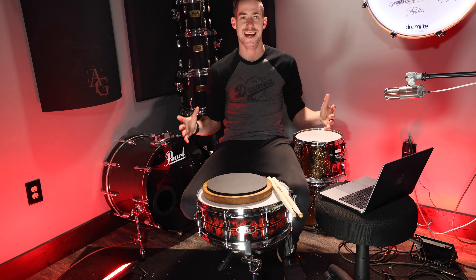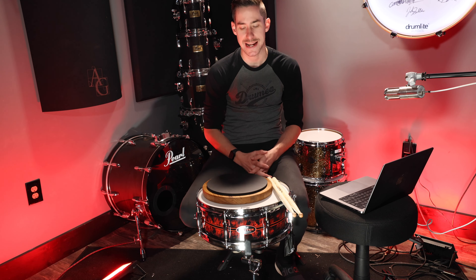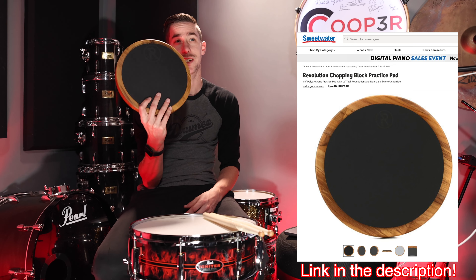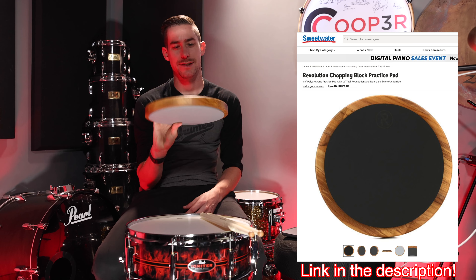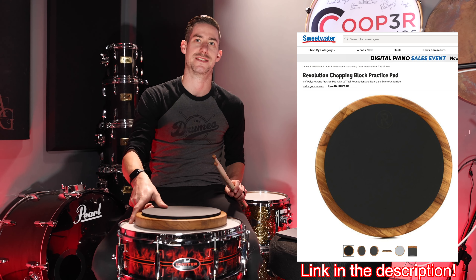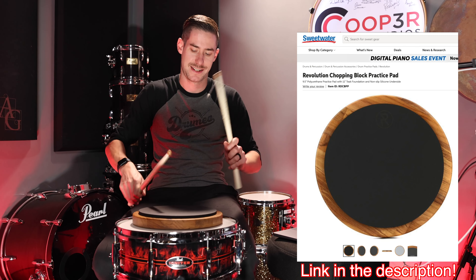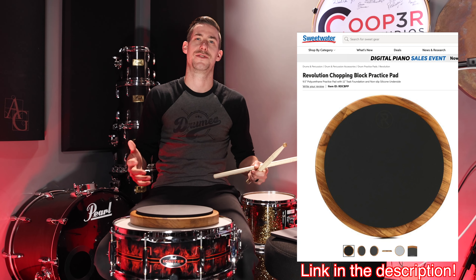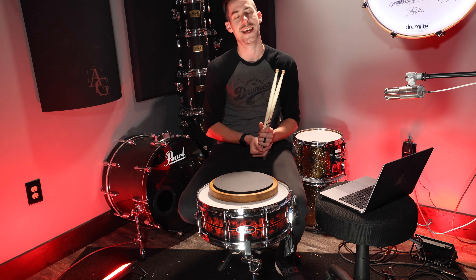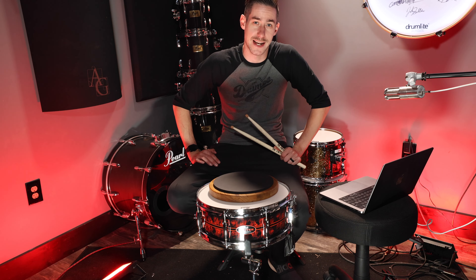What's up everybody? Today I am focusing on the practice pad because Sweetwater sent me this amazing Revolution chopping block practice pad. Super beautiful. It has a really great endurance-building side that doesn't do the work for you — it makes you do the work, which can help build your chops and help build your speed. Today we are going to work on a practice pad warm-up routine for you guys.